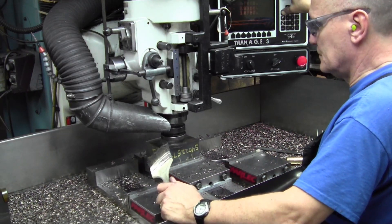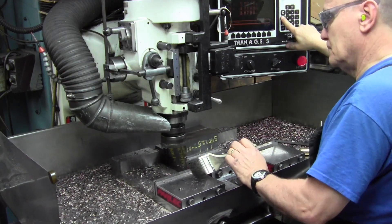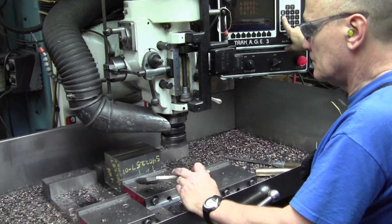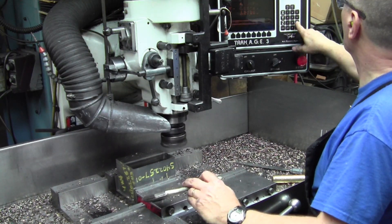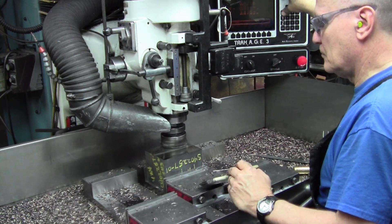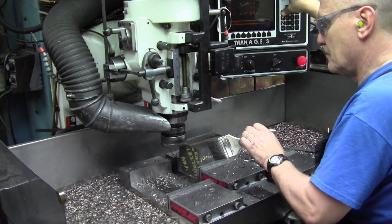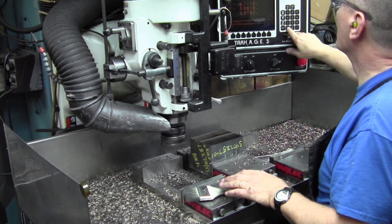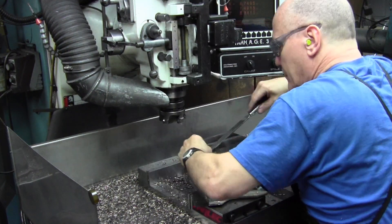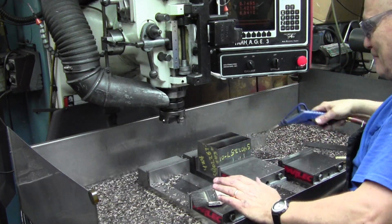And machining side three — still using jog. I was tapping the part down because this is actually taking the part to size in this case. So it being tight to the vise bottom as our reference is important. Filing the edges — this is side three we just got done doing to dimension.